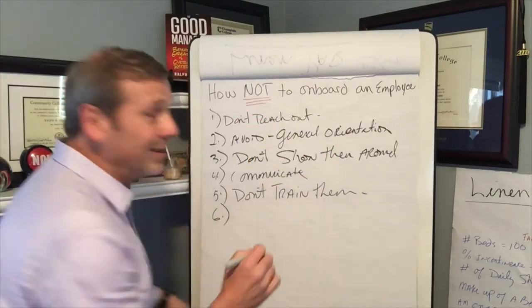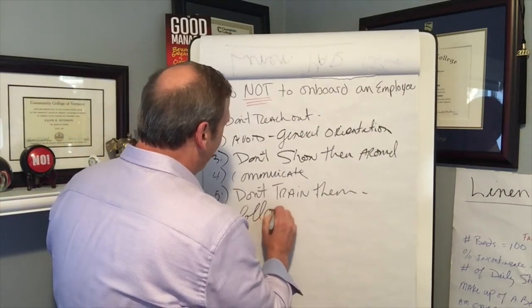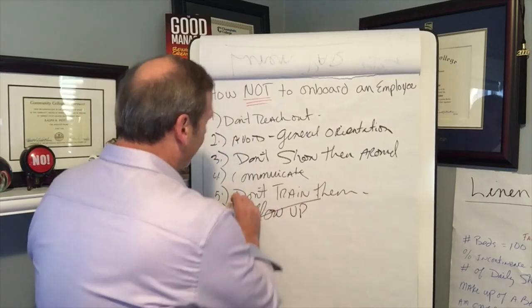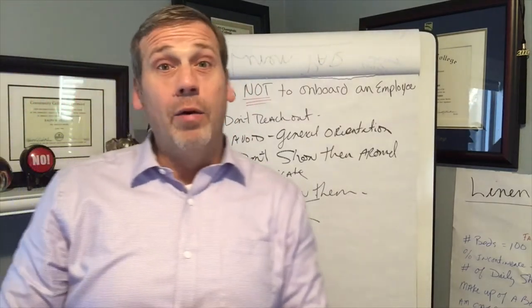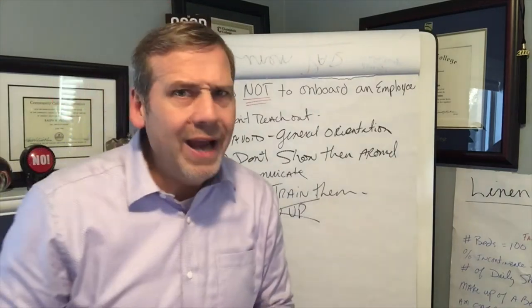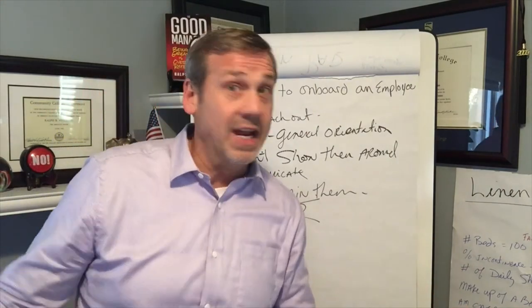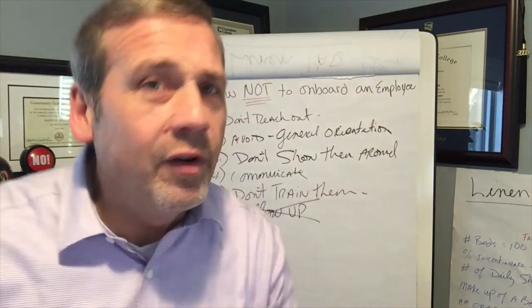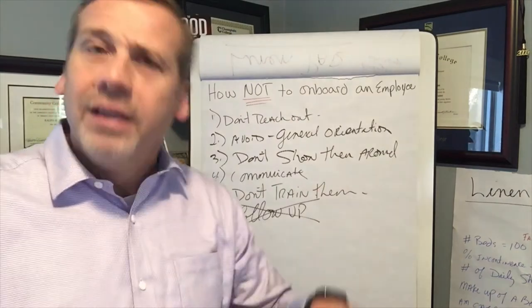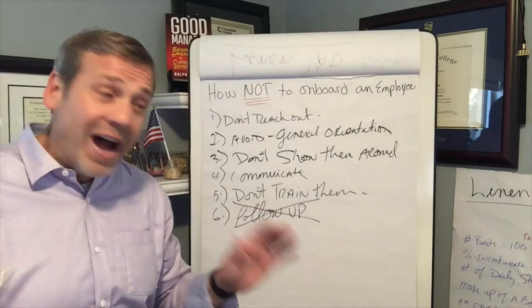Number six: don't follow up. No following up. Don't follow up before their breaks, don't follow up at lunch, and certainly don't follow up at the end of the day and say hey, how did everything go today? Whatever you do, avoid following up. Less communication is better when we're talking about a new employee.